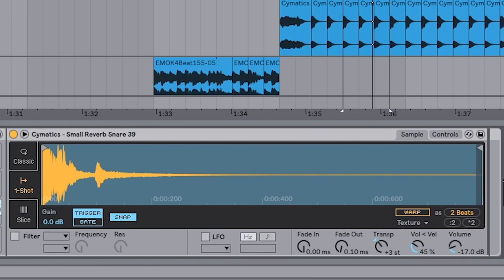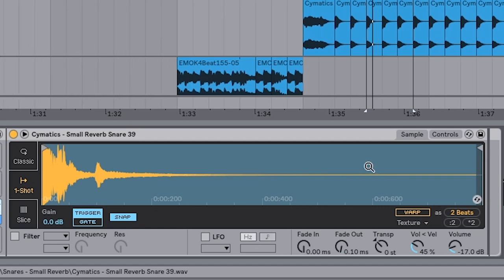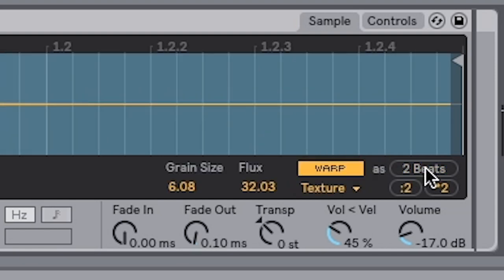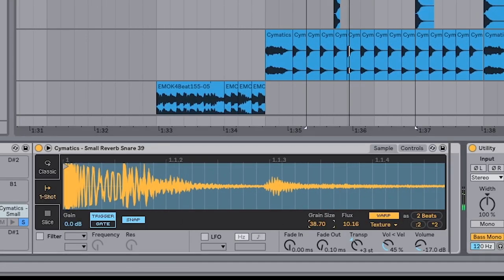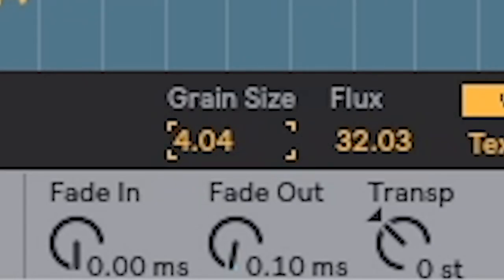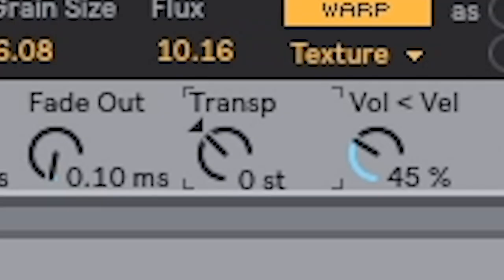This is the cool one — the accent snare. Here's what it originally sounded like: it's a plonky type of snare. But Ableton's got a really cool warp feature called Texture. If you turn that on, warp it as two beats, make sure that's selected, and then click the double time button. You can get some really cool stuff and keep messing around with the grain size to get some really cool textures. I also transpose it up three semitones to give it more of a metallic sound.